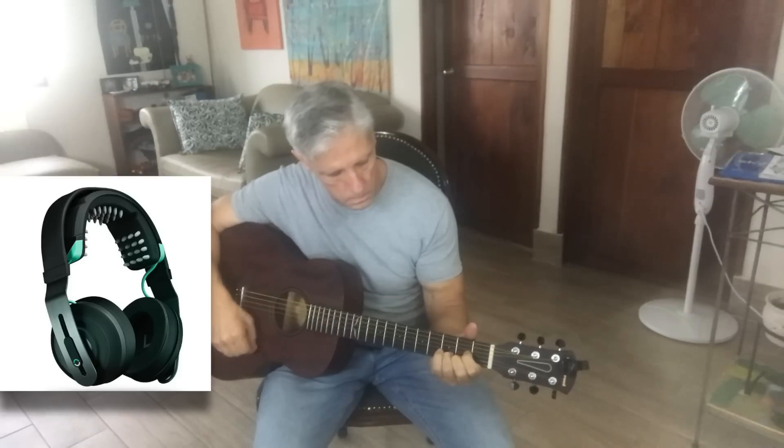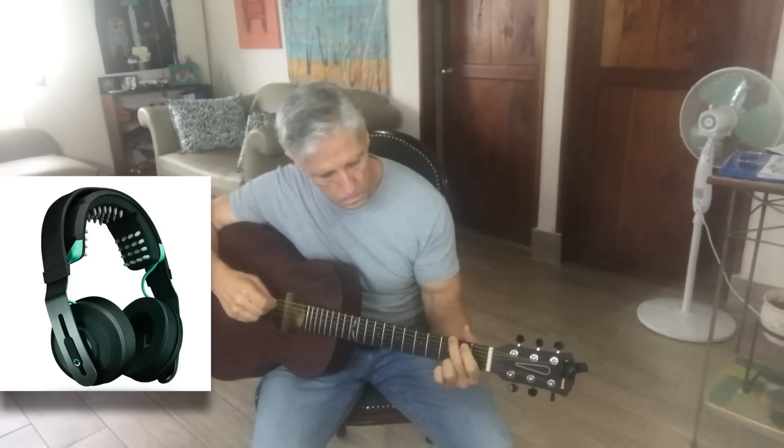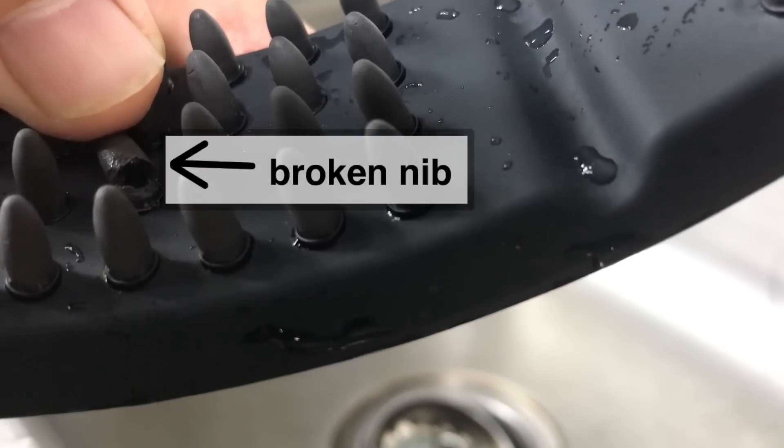I decided to try learning guitar, something I've been wanting to do. Unfortunately, shortly after I started, one of the nibs on my primer band broke, and you're not supposed to use the product with a broken nib. So I sent it to tech support — they were great. They returned it, I got a new primer band, and started playing guitar.